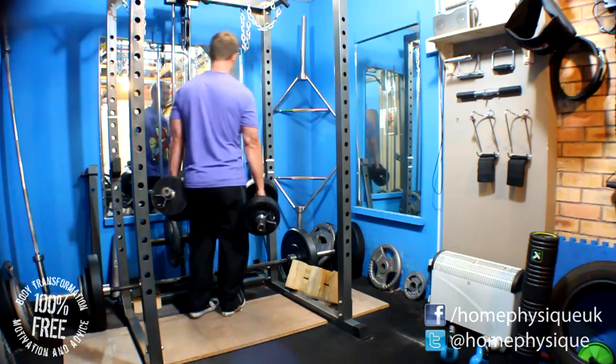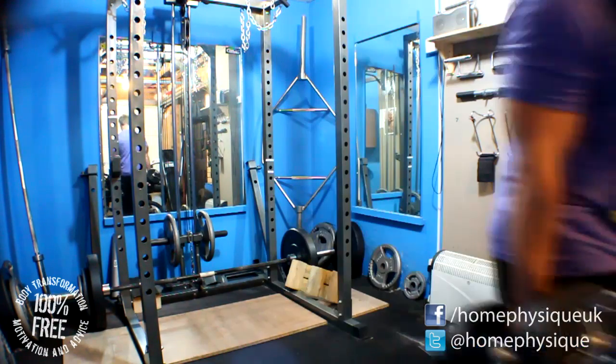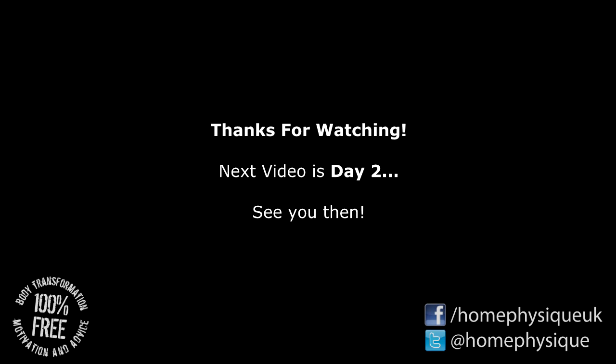Anyway, there you go. Thanks for watching — please like, share with your friends, subscribe if you haven't already, and I will see you in my next video which will be day 2 of my routine. Cheers now.